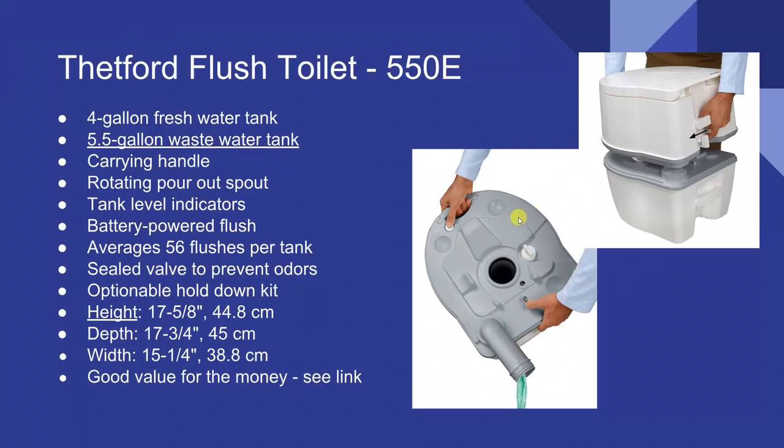My situation was this: the 5.5-gallon wastewater tank means you'll be the one emptying it, and everyone's going to wait until it's full. Imagine carrying five one-gallon jugs of milk, then toting that across a parking lot into a strange bathroom to dump it in the toilet. That's just not for me, so I decided to keep looking.